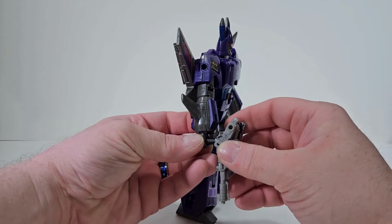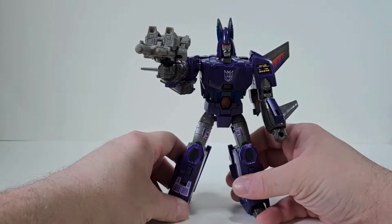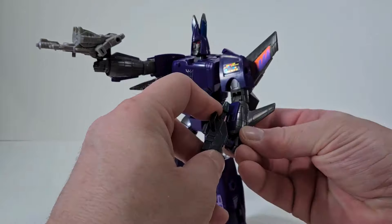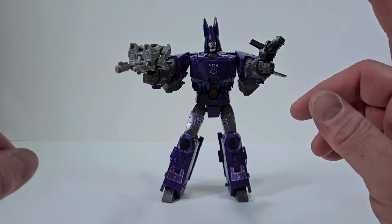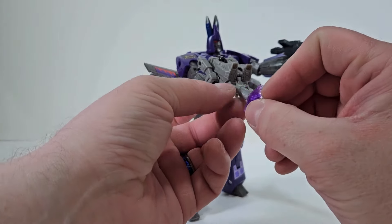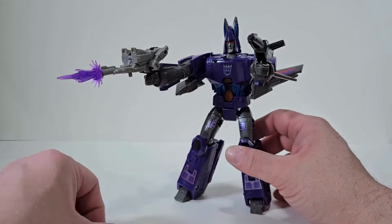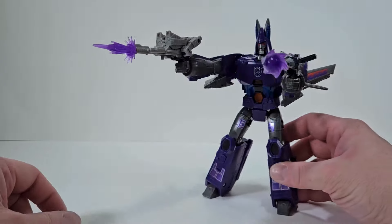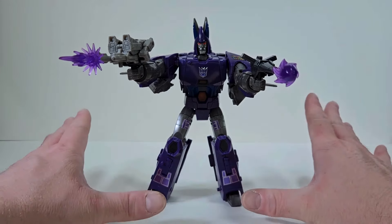Cyclonus can actually wield Nightstick in gun mode — that's pretty cool, and Cyclonus already has another gun so you can double up. It also comes with blast effects, and I always like to place one onto Nightstick. Then one for Cyclonus's gun as well, giving him some awesome firepower. I love the play value here.